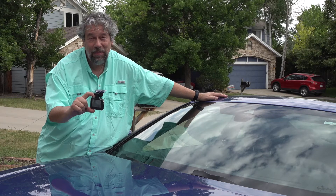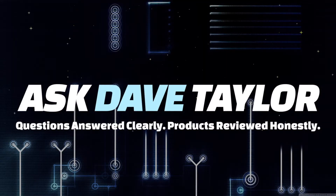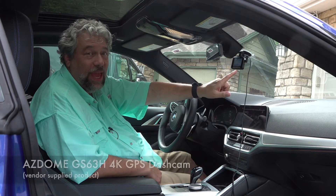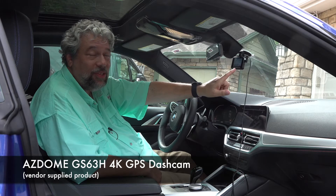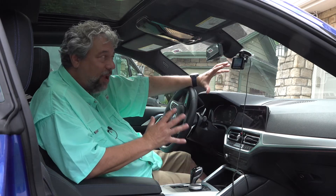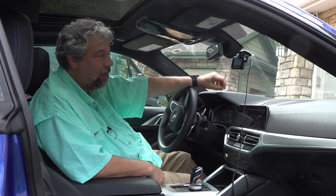A budget 4K dash cam? Let's check it out. Dave Taylor here, checking out the AZ-Dome GS63H. It's a 4K GPS dash cam. It does everything you want in a dash cam and it's incredibly well priced.